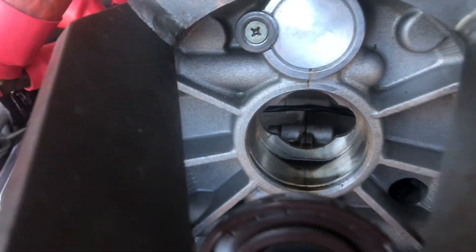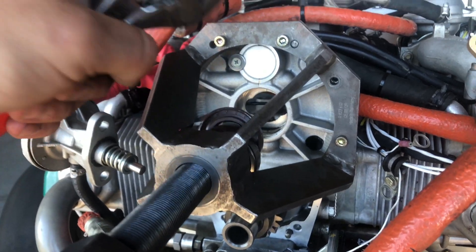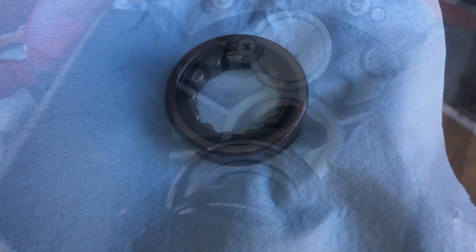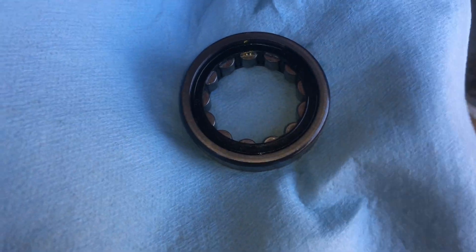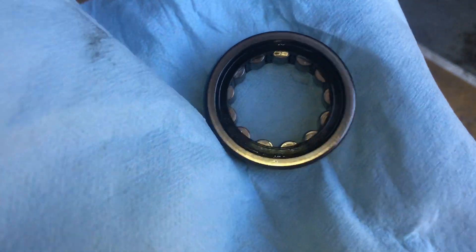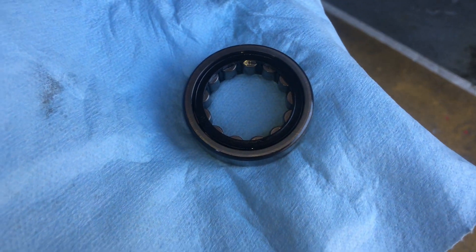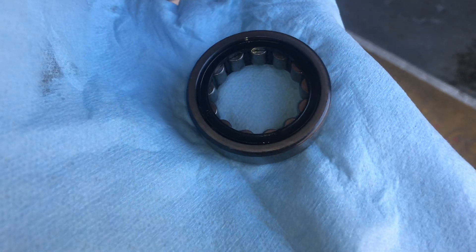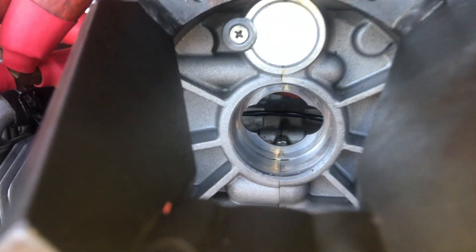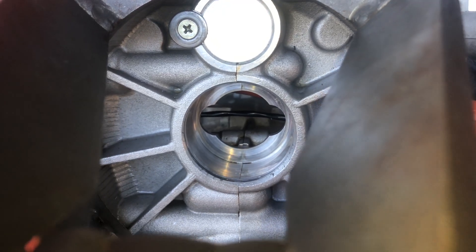A lot of times you can get away with inspecting, cleaning, and prepping this area without having to remove the entire jig assembly, which makes it a little easier. We have the old bearing here that we're going to reuse — it seems to be in pretty good condition. We're going to clean it up, and the next very important step is to put it in the freezer for about 20–30 minutes. It'll allow it to shrink a little bit, making it easier to slide back into the case without any excessive galling or damage to either component.